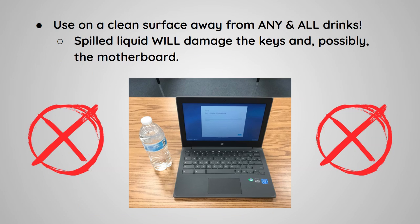Use the Chromebook on a clean surface away from any and all drinks. Spilled liquid will damage the keys and possibly the motherboard.